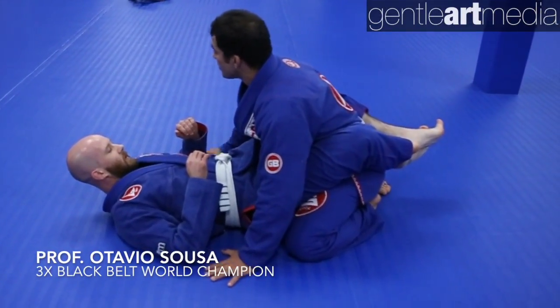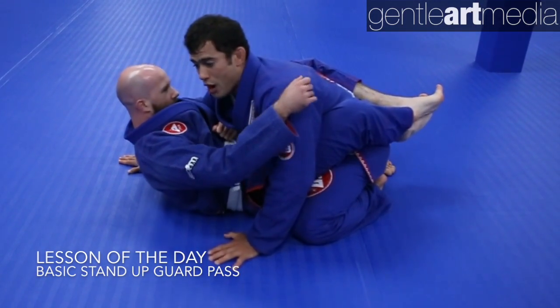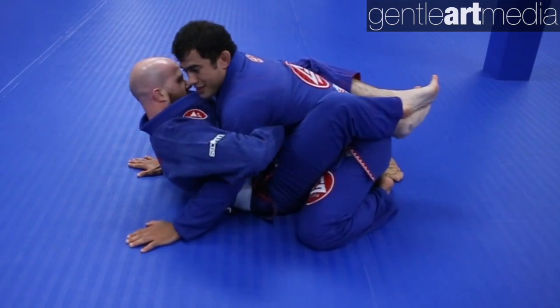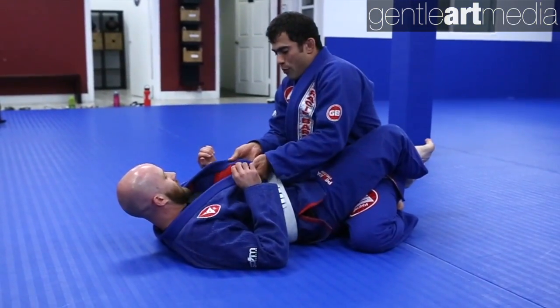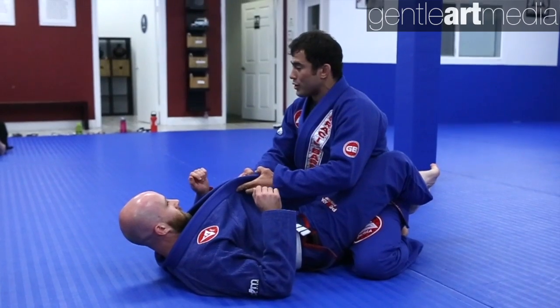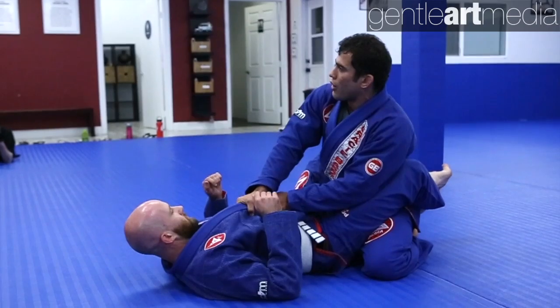I don't want to put my hands on the ground because I will give him the chance to trap my arm. He can control one arm, he can also control both of my arms and I will get stuck — I'm not gonna be able to pass the guard. I like to open his gi so I can put both lapels together so I have a better grip, and with my strongest hand I'm gonna control both collars.